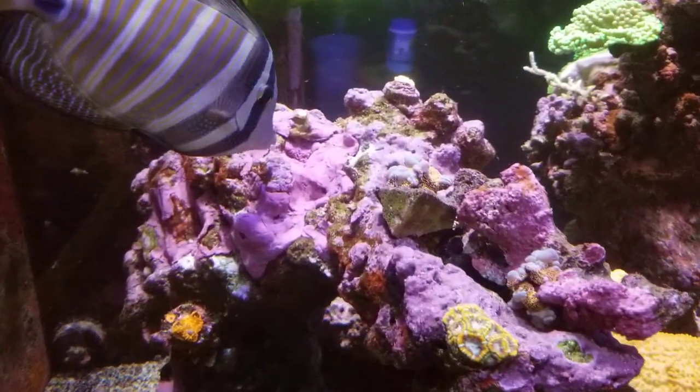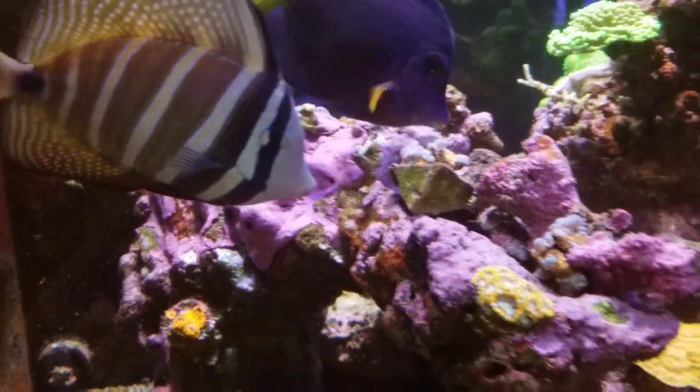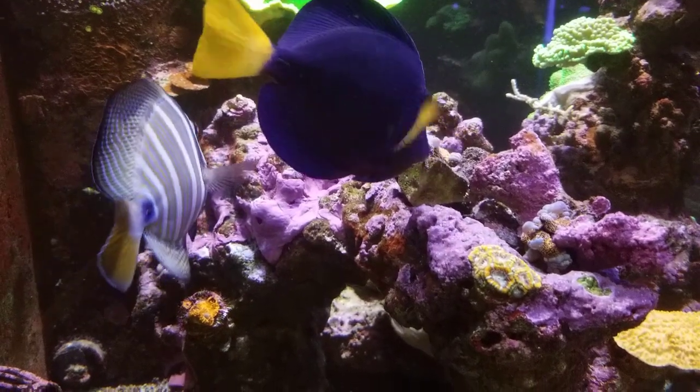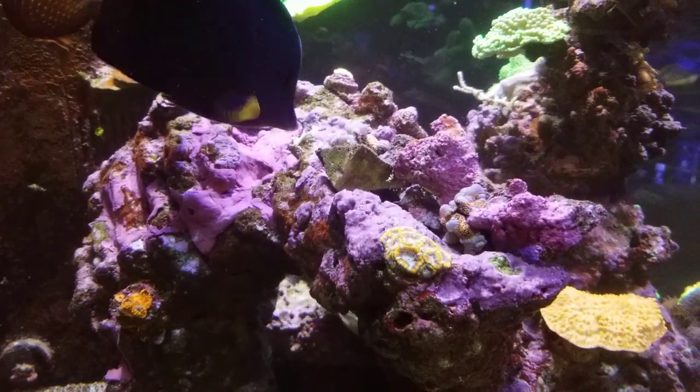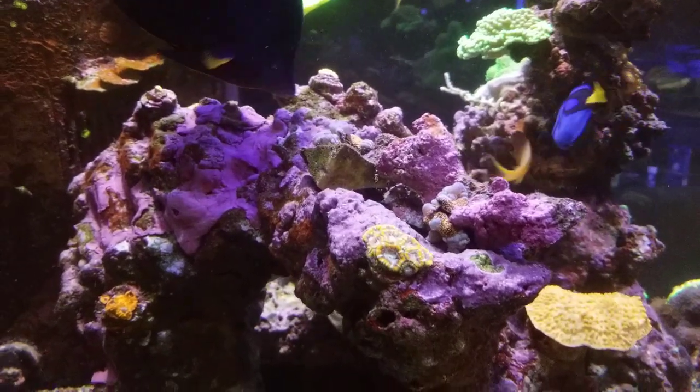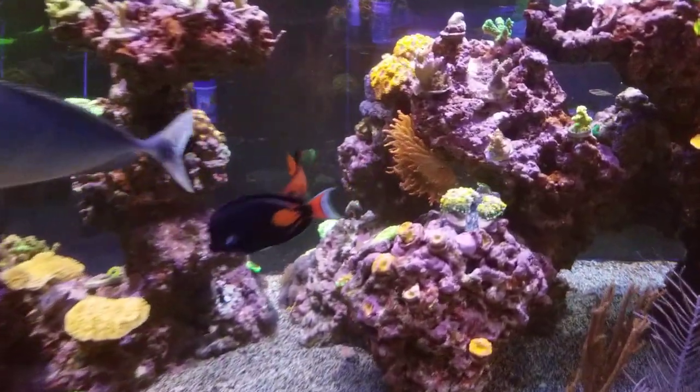One of the things I just did the other day was put putty over top of the holes where all the Aiptasia were. I did use Joe's Juice — I was pretty impressed, it worked pretty fast and they seem to deteriorate almost instantly. I did turn off the water flow.